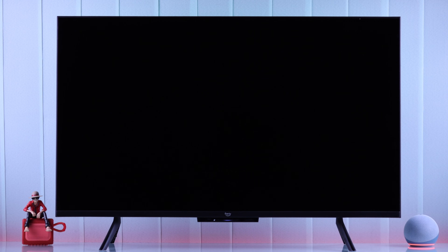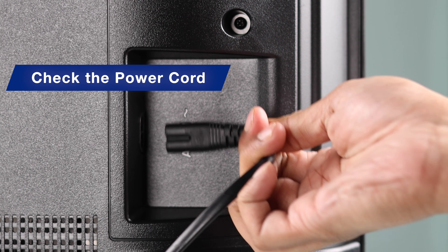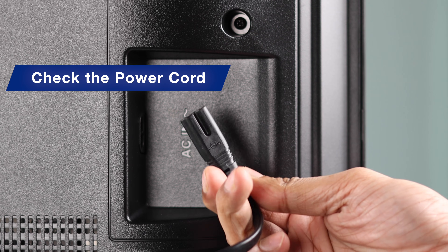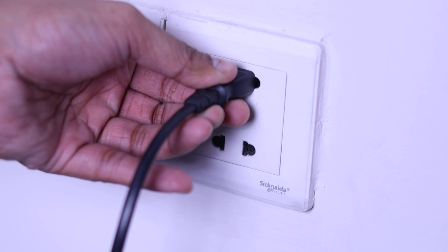Boot it up. If it still won't turn on and keeps restarting, next we're going to check the power cable for physical damage, and after that try plugging your TV into a different power source. If it's not already connected to a wall socket, go ahead and plug your TV into a wall outlet.